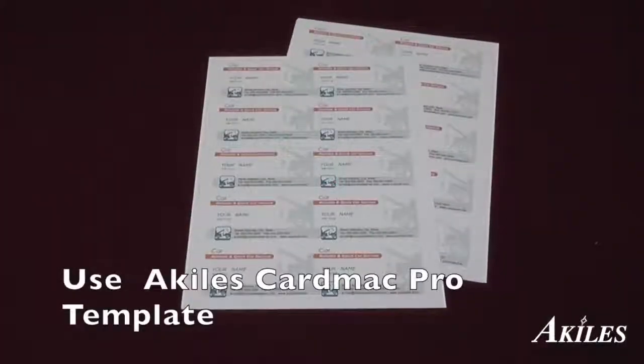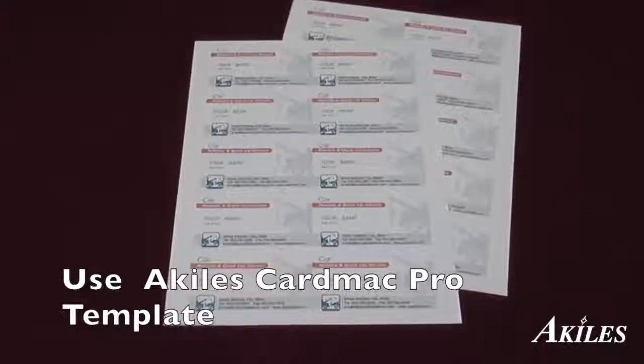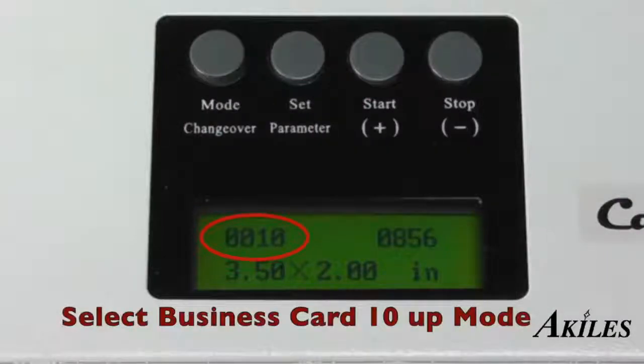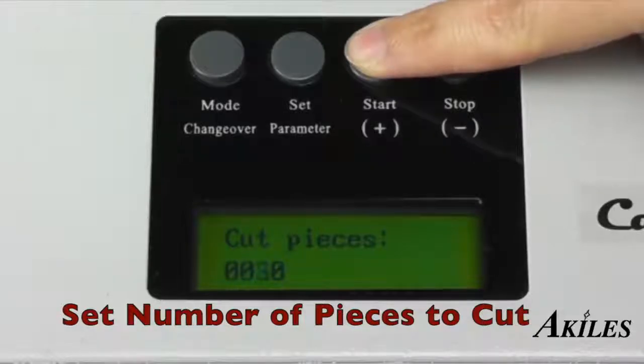Simply use the Achilles CardMac Bleed template to make your design, then print out onto 8.5 x 11 inch card stock. Select the business card mode, set up the number of pieces to cut, then press start.